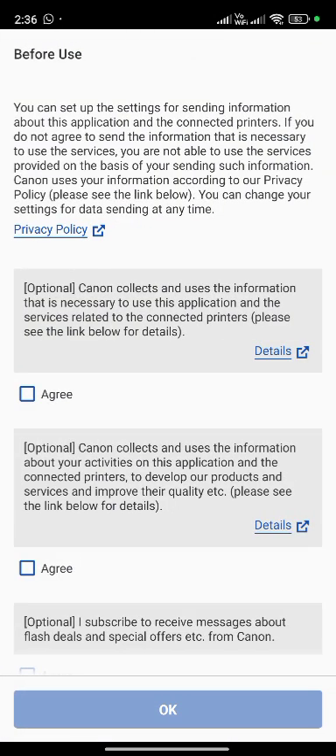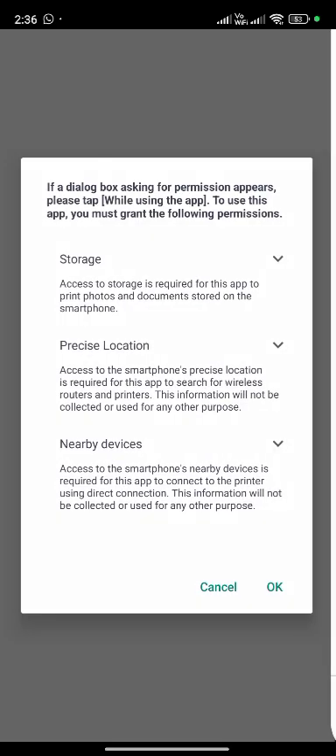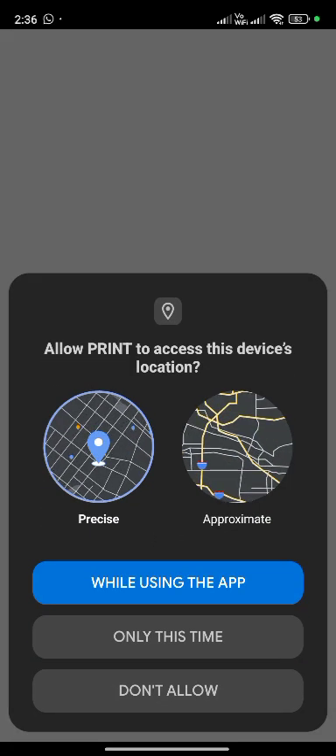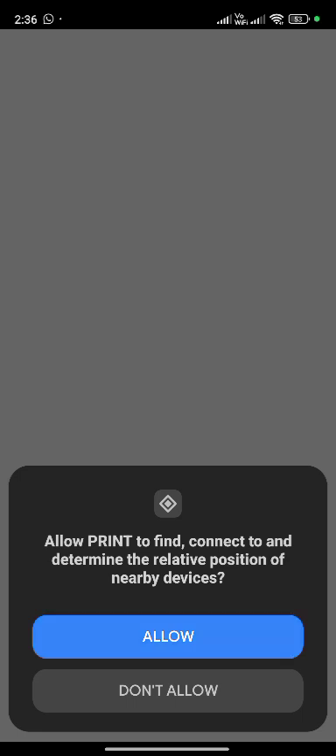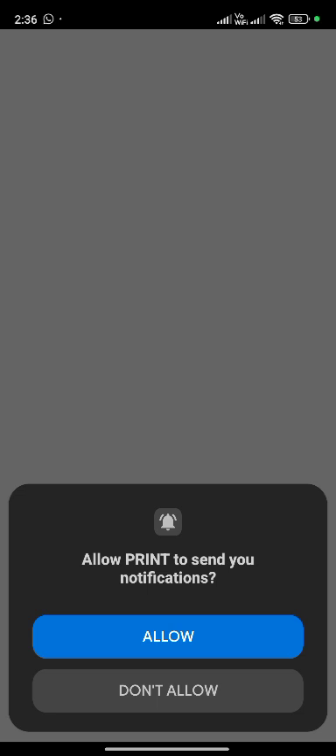Tap on open. Tap on agree. Scroll down, check all, tap on OK. Tap on 'while using this app'. Allow. Tap on allow. Tap on next. Tap on allow.